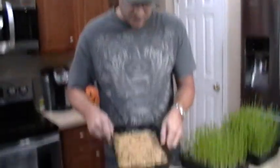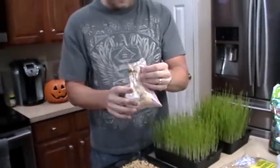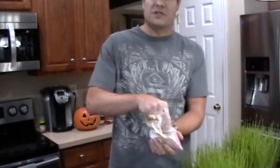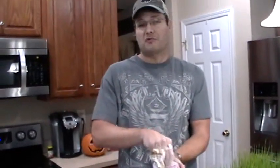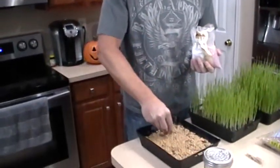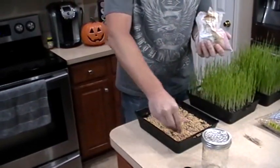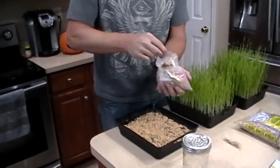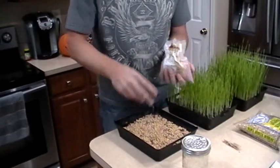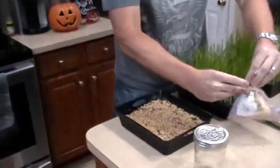I've got the wheatgrass seeds all layered out and now I'm adding clover seed. The reason is that clover puts nitrogen back in the soil, while wheatgrass extracts it big time. Once you've cut the wheatgrass and you're done with it, the soil in the tub will be depleted — the wheatgrass will pull all the nutrients out, which is why it's so nutritious. Putting clover seeds in there so a little clover grows helps put the nitrogen back and makes your plants naturally very green and nutritious. Clover is very cheap — maybe $10 for five pounds online.